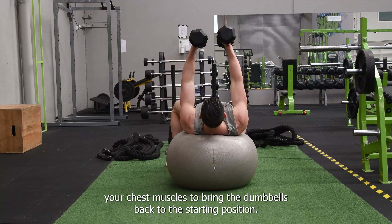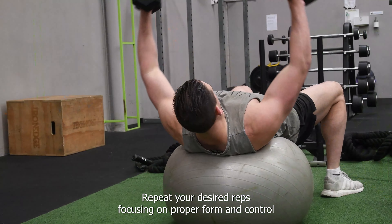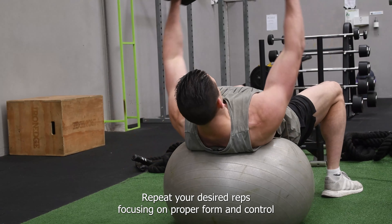Then squeeze your chest muscles to bring the dumbbells back to the starting position. Repeat for desired reps, focusing on proper form and control.